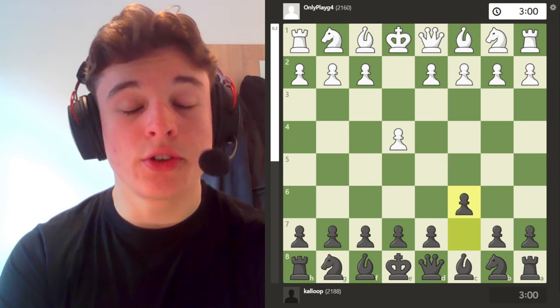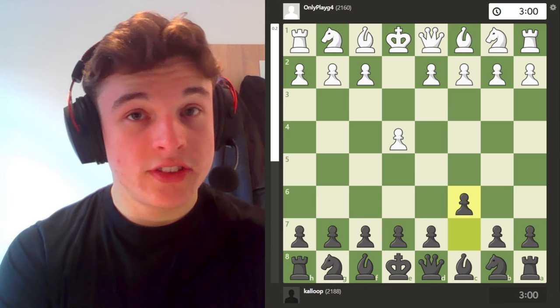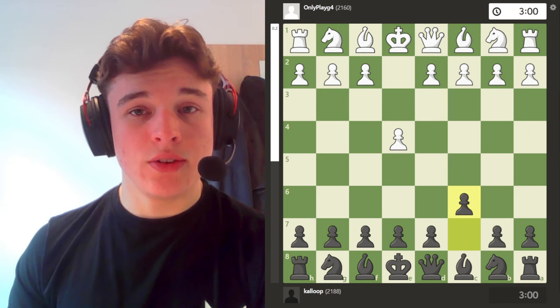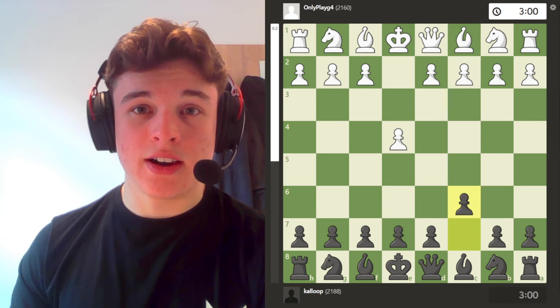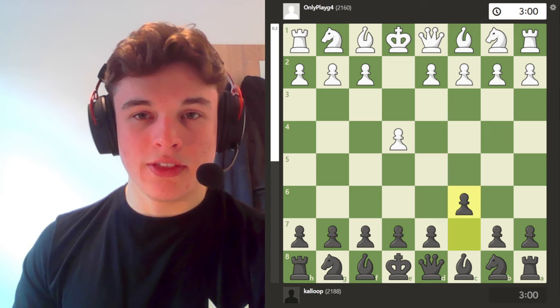The Caro-Kann often gets criticism for being a boring opening, and to an extent that can be true. But as with many videos on my channel, I show why I love the Caro-Kann so much and how it isn't boring, and this game is another example of that.